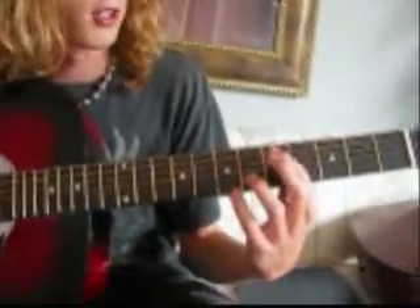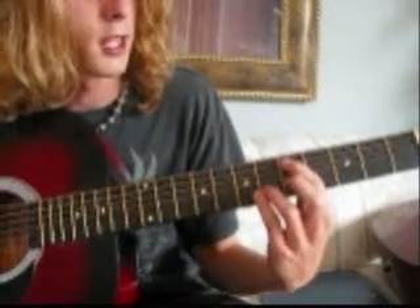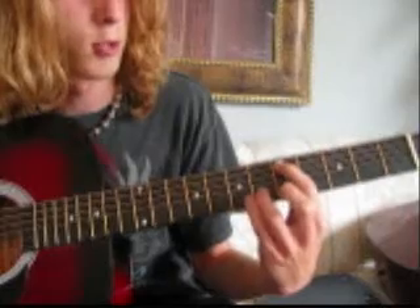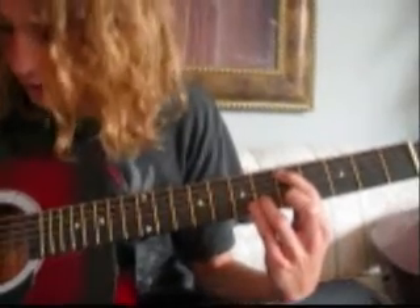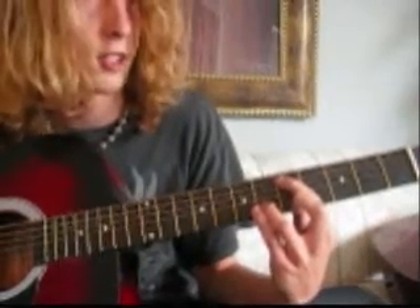For the first part of the verse, you put your index finger on the 5th fret of the 5th string and your ring finger on the 6th fret of the 2nd string. Then it's just 5th, 2nd, 5th, 5th, 2nd.